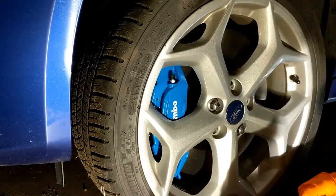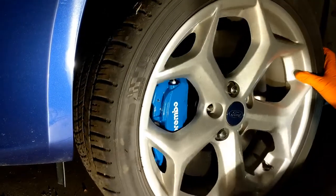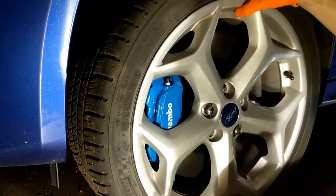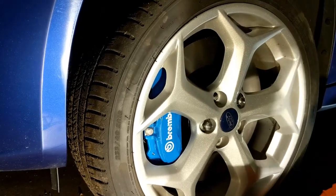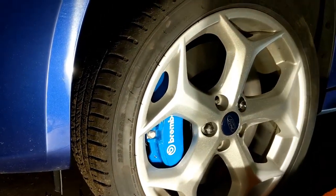That concludes putting these Brembo rotors from the RS onto the Focus ST. I hope you liked this informational video. If you liked it, hit subscribe — I'll be coming out with other videos for the Focus ST and other general maintenance videos as well. Thanks for watching.